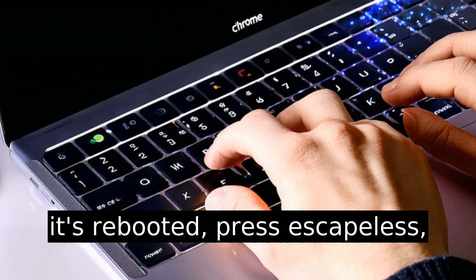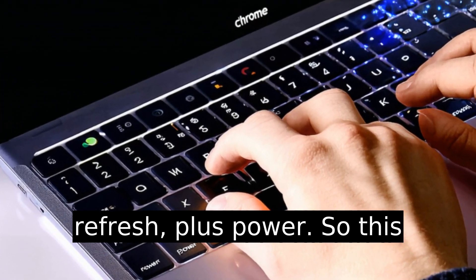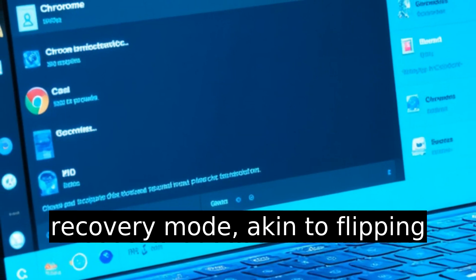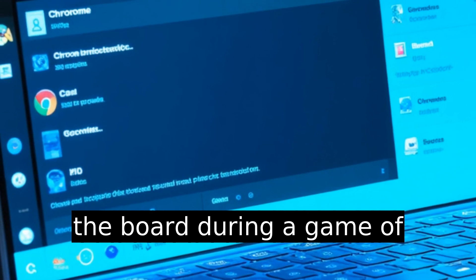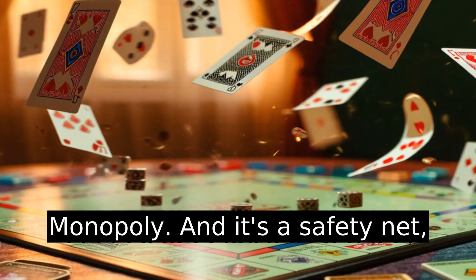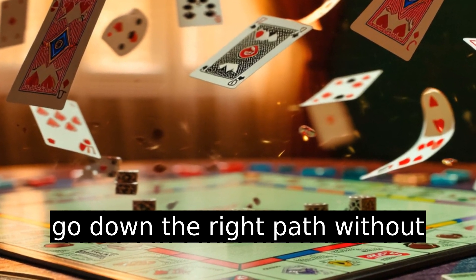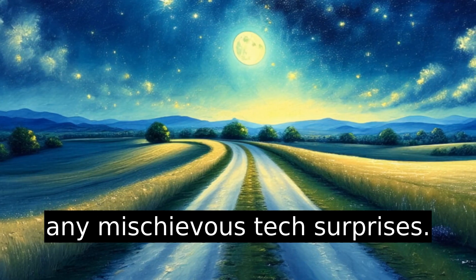Once it's rebooted, press Escape plus Refresh plus Power. This gets your Chromebook into recovery mode, akin to flipping the board during a game of Monopoly. It's a safety net, a protective layer ensuring you go down the right path without any mischievous tech surprises.